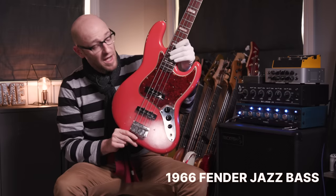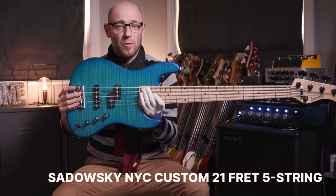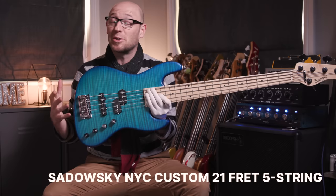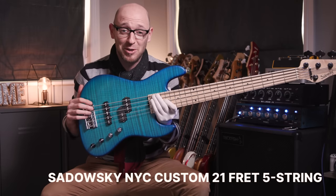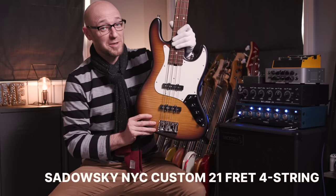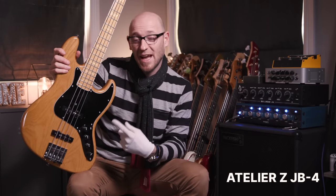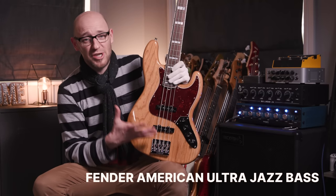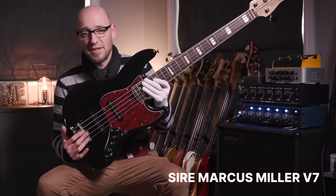So we've got the original 1966 jazz bass, we've got an original 1969 jazz bass, we've got this amazing American-made beautiful blue Sadowski that I'm going to cry when I have to send it to one of you guys, and we've got this beautiful sunburst American-made Sadowski as well. We've got this amazing Atelier Z JB4, the American-made Fender Jazz Ultra, this early nineties CIJ jazz bass, and finally this beautiful five-string Sire jazz bass.